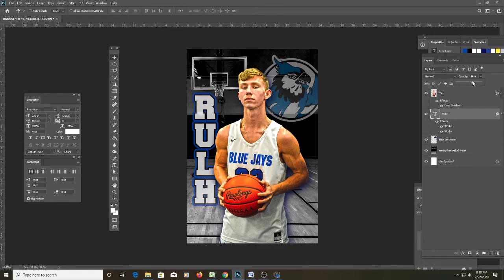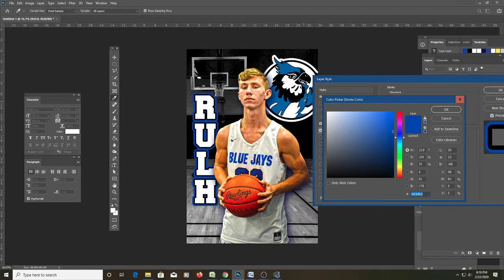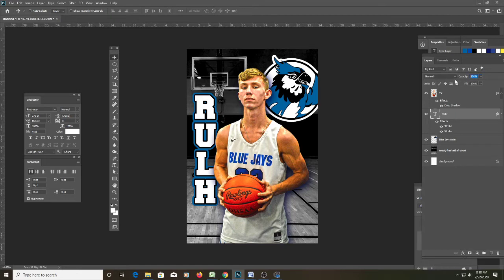I don't like that the two blues are different. Let's make the Blue Jay circle layer 100%, double-click the blue stroke, go back to Color, and pull the same blue so the two blues now match. For the RULH text opacity, let's do 65%, and for the logo we'll try 50%.